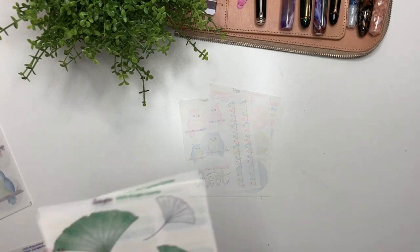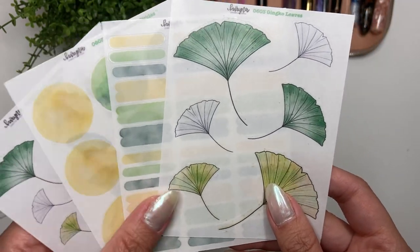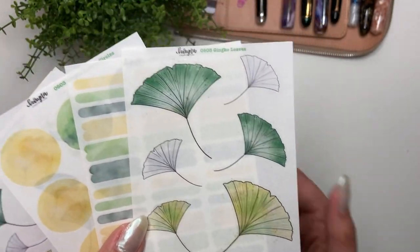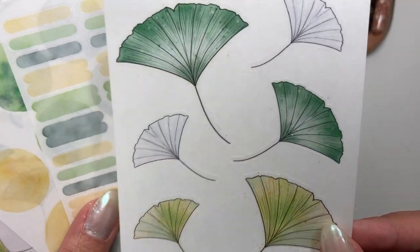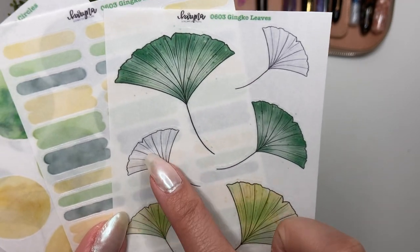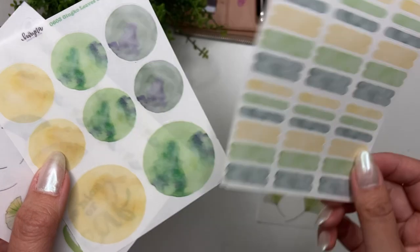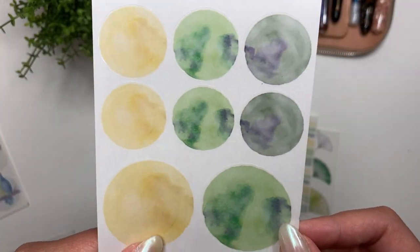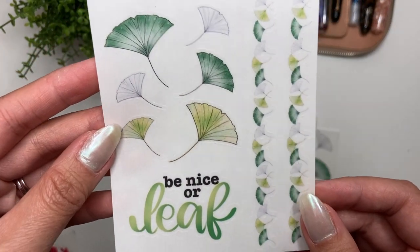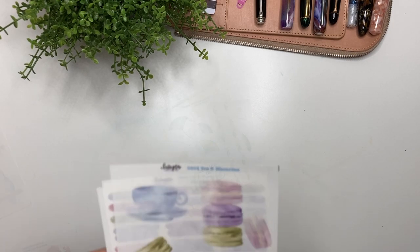Next up are the Ginkgo Leaves. I love how classic and simple they look, and I love the different shades of green and yellow that kind of match my new Esterbrook SD pen. On the deco page you get six different ginkgo leaves, two of which are just a regular line drawing. Then you have the swatches, matching circles with an ink-pooling effect, and the quote and washi — 'Be Nice or Leaf.' Very corny, I know.